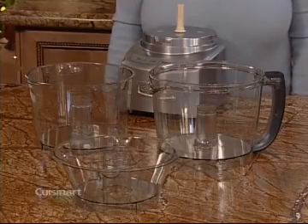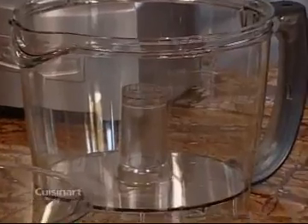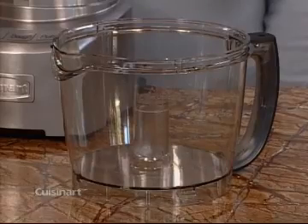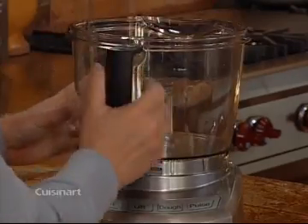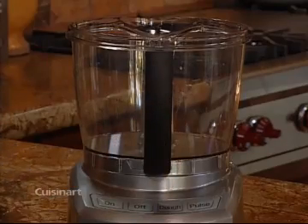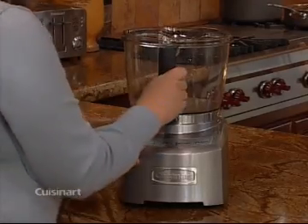Here are the shatter and heat resistant work bowls with pour spouts. Note the convenient measure markings on the large bowl. There is also maximum liquid fill lines on all three bowls. To assemble the large work bowl, make sure the machine is facing you. Then position the bowl handle just to the left of center. Turn the work bowl counterclockwise to lock it onto the housing base. Make sure the work bowl goes onto the base with the handle to the left of center.